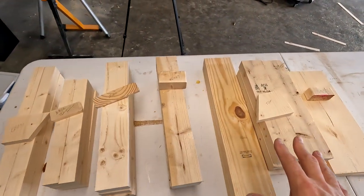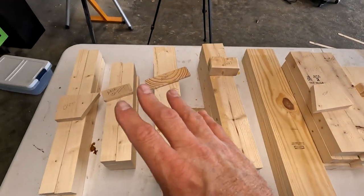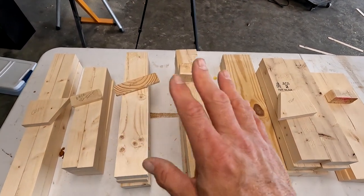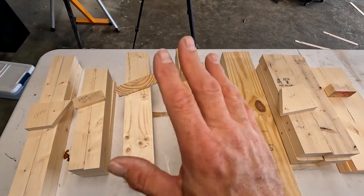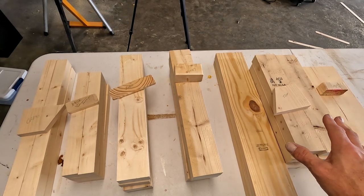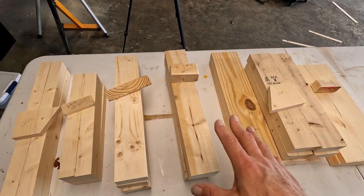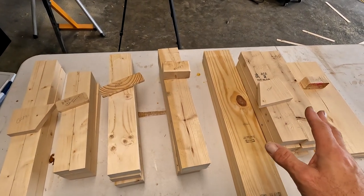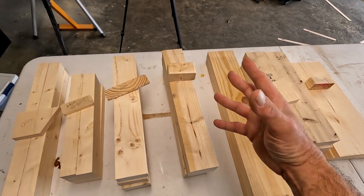Now that everything is cut except for the bottom shelf, you need to decide your finish — whether you're going to paint it, do a smooth finish, antique it, or stain it. We still need to drill pocket holes in the legs and sides, so don't sand quite yet. Once the pocket holes are done, sand everything. If you're going to paint, go ahead and paint before you assemble — it's easier to sand and paint while everything is in pieces.